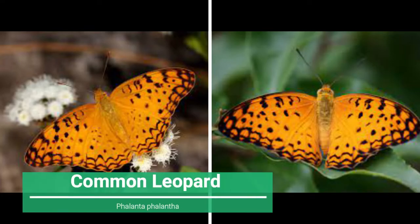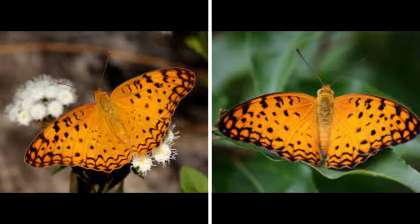Seven: Common Leopard, or Phalanta phalantha. The Leopard butterfly is a species of very common bright orange nymphalid that loves hovering through the sunlight and often avoids shade. They are extremely active and are seen hopping from flower to flower in search of nectar. The forewings are bright tawny orange to yellowish orange in color, studded with a considerable number of black to dark brown spots and lines. The upper wings have a pair of blackish brown lines, several disc-like spots, and varied patterns. The hind wings are smaller with equally decorative markings.